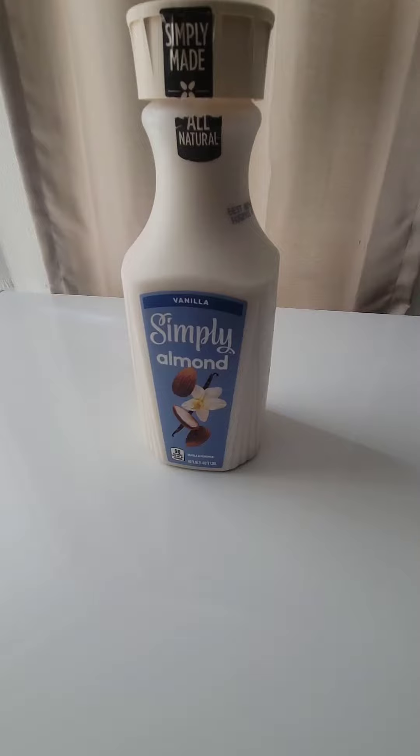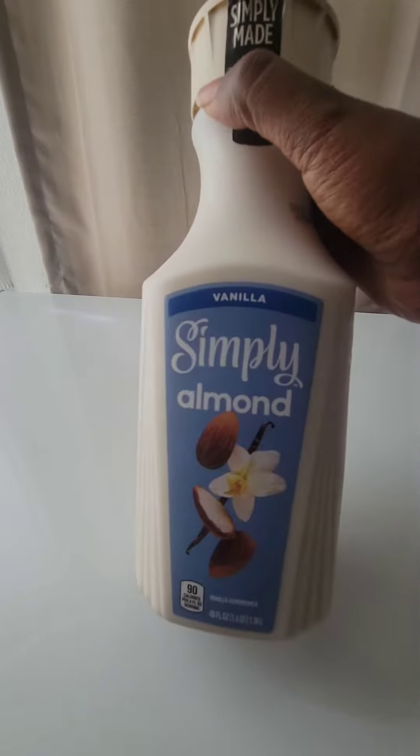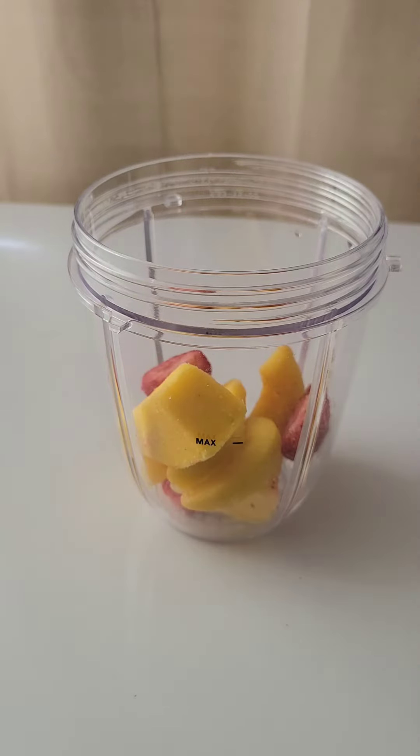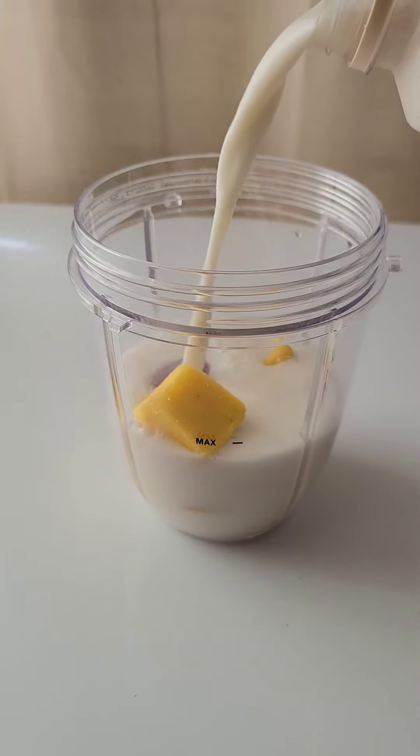Now we're gonna move along to our milk — this is the milk I'm gonna be using for my smoothie, but you can use whatever you want. First I put in my fruit and then I put in my milk all the way to the max line because I'm gonna blend it.